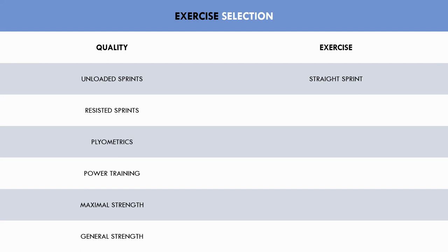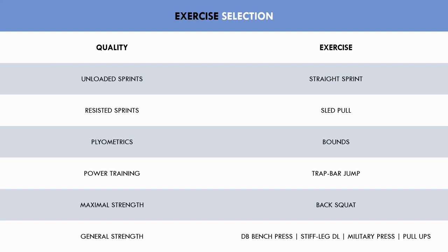For the field sessions, straight sprints are chosen as the unloaded sprint exercise for both days, the sled pull as the resisted sprint exercise, and bounds as the plyometric exercise. For the gym sessions, the trap bar jump is chosen as the power exercise, the back squat as the main lift for maximal strength, and the dumbbell bench press, stiff leg deadlift, military press and pull-ups for general strength to target the rest of the body.